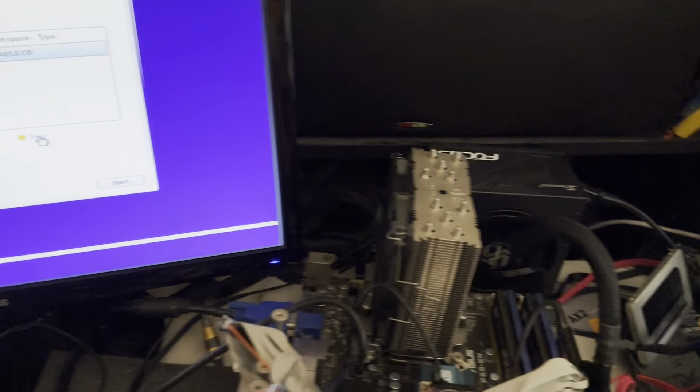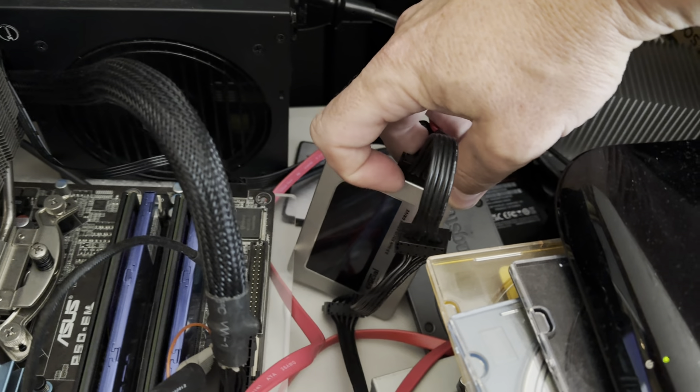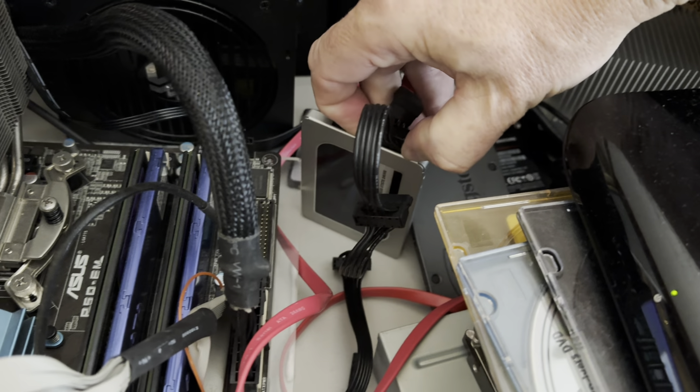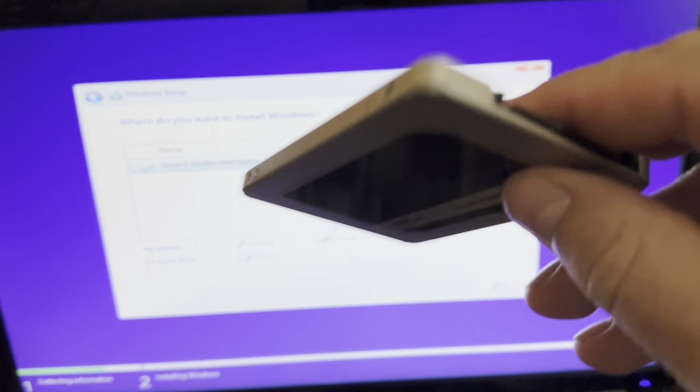I'm going to show you guys something. Here's the drive - this is the drive that's connected to this motherboard. I'm going to unplug it here. Let's take the SATA off first, and let's take the power off next.